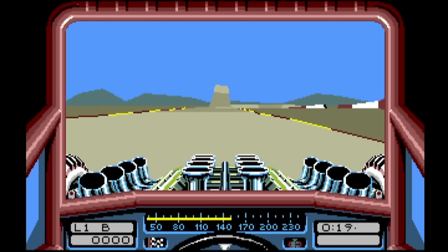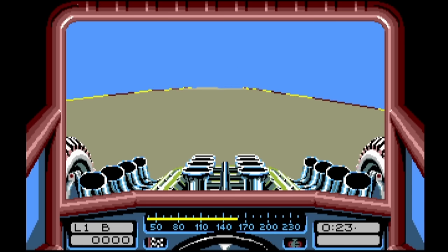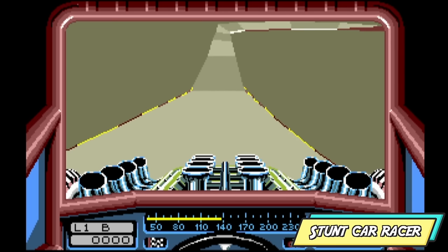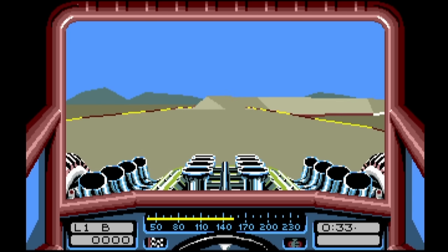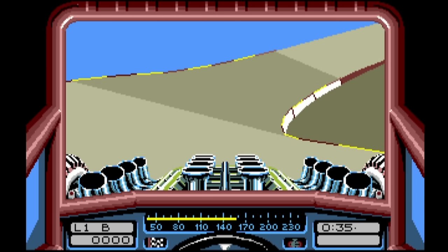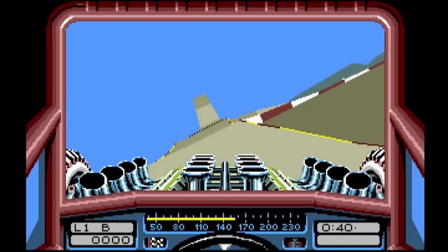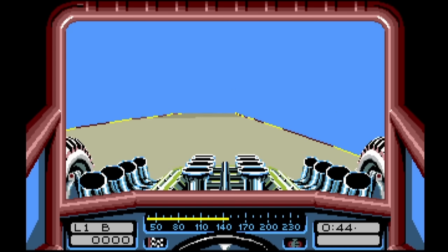Stunt Car Racer is flipping brilliant. I used to be mesmerised by how futuristic this looked back in the day. You have this awesome cockpit view of the car you're driving over the obstacles — it's pretty cool. If you've not played it and you're getting your A500, you are in for a treat.